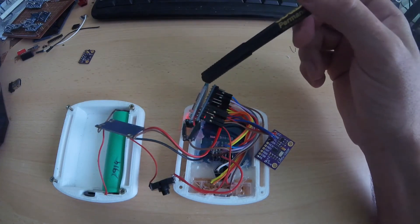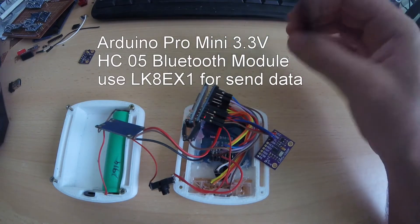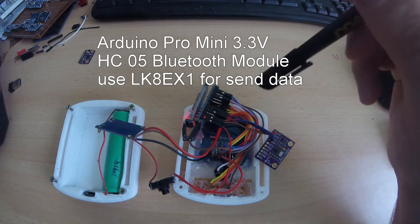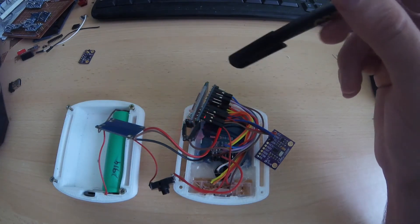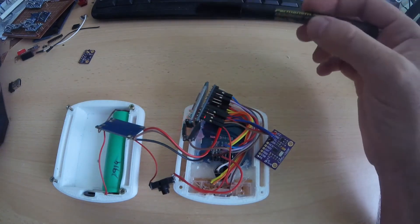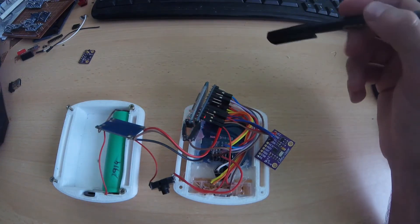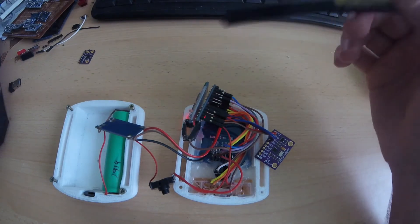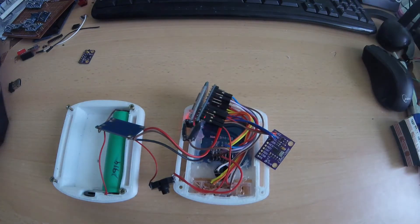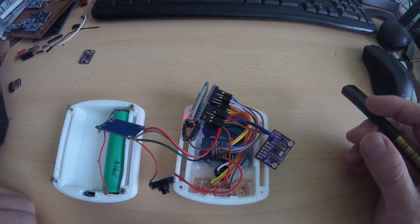Here I have a Bluetooth module. I use that because all the data I get from the vario I can send to my phone through the Bluetooth connection. I can also use the phone with some application to make the track of the flight. This will send all data in the LK8 protocol, so it will be compatible with most of the Arduino tracker applications.